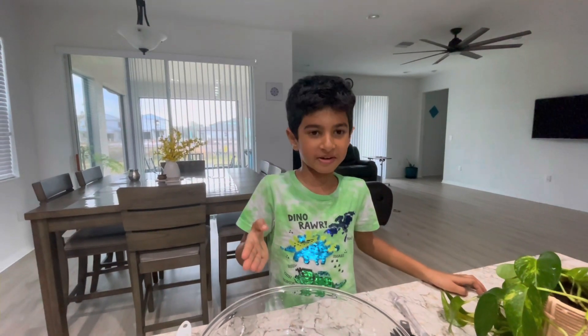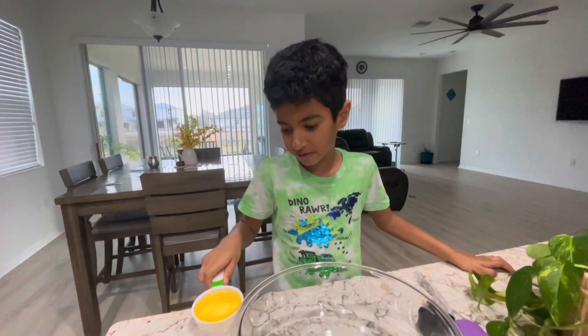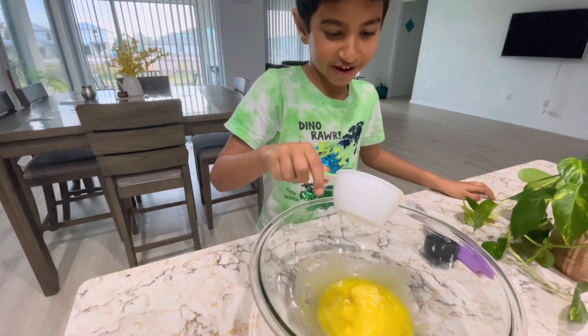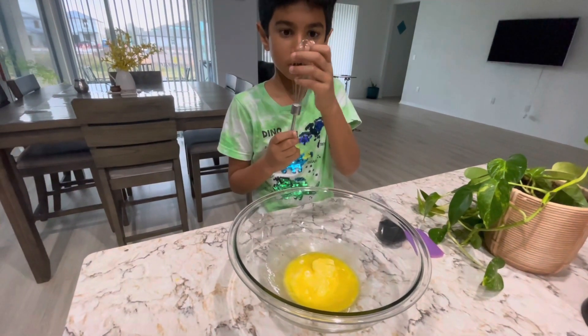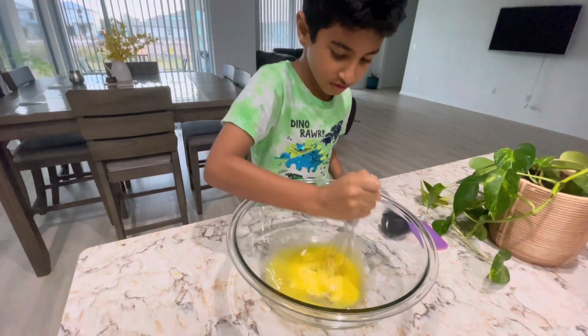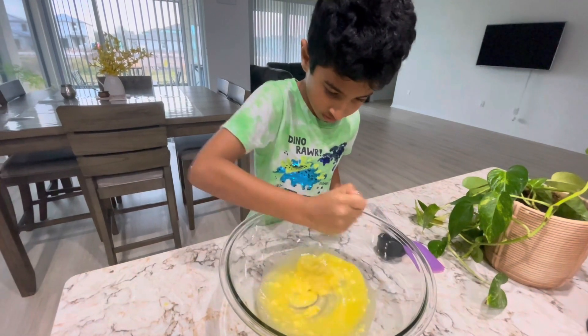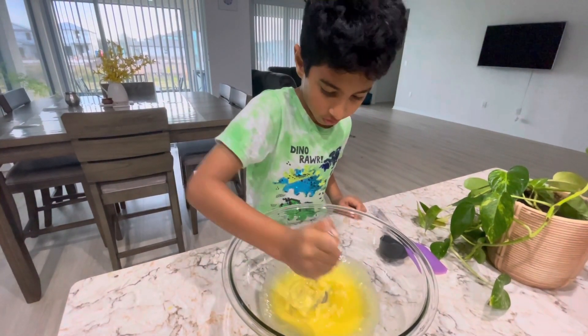Hi guys, today I'm gonna make a chocolate chip cookie. You need half a cup of butter. Now I'm gonna mix the butter with this mixer — three, two, go. Oh look how slimy the butter is now, it looks so slimy.